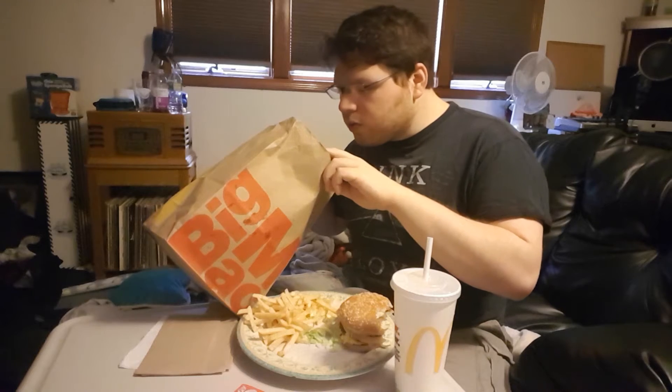Welcome to my first fast food review. Hitting up a classic on this one — we're doing the Big Mac from McDonald's. I'm excited, you're excited, everyone's excited. I'm going to be doing this in three parts: one, taste; two, price — I should have lost the receipt; and three, distance.